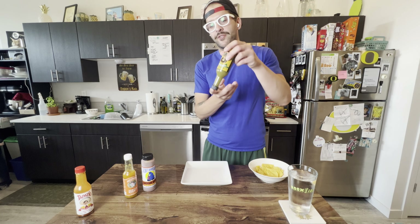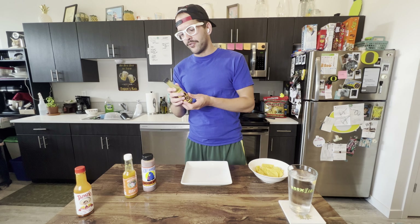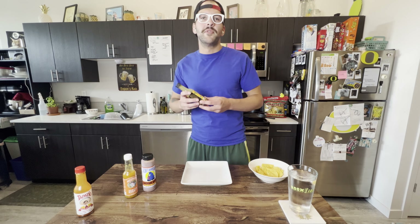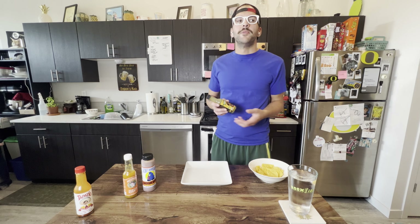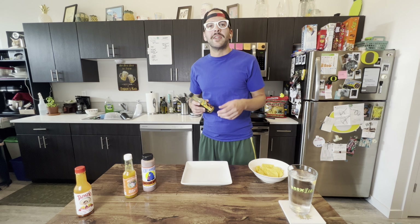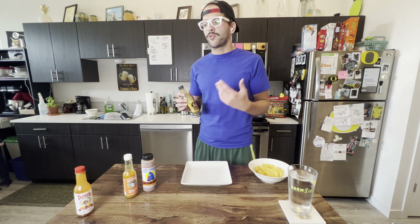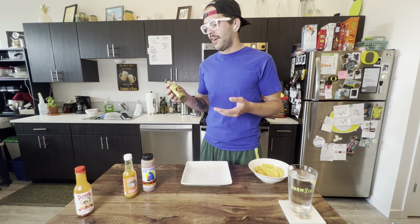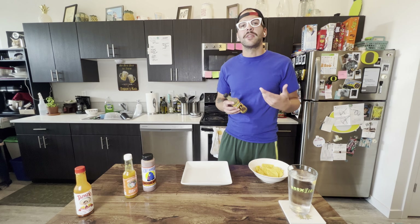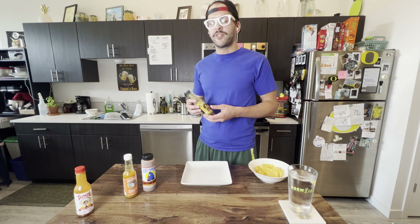I've had this bottle for eight or nine months and it still tastes great. You always want to keep hot sauces refrigerated — at least I do — unless you're using the same bottle of Tapatio every day. Then you can just leave it out. But anything longer than a few months, especially since I always try to switch between hot sauces, you just want to keep it refrigerated. The xanthan gum helps stabilize the sauce and keep it over time.